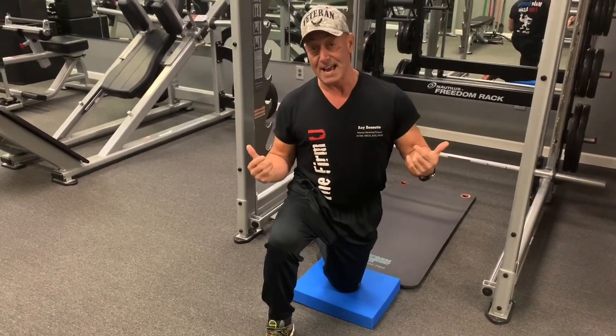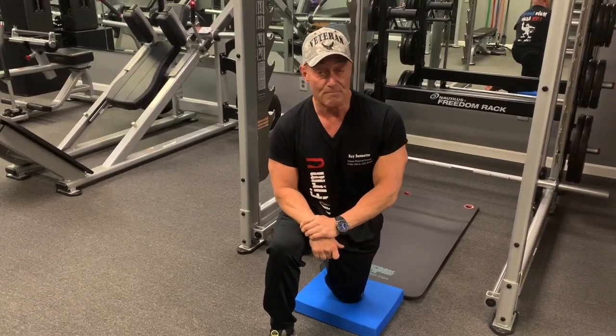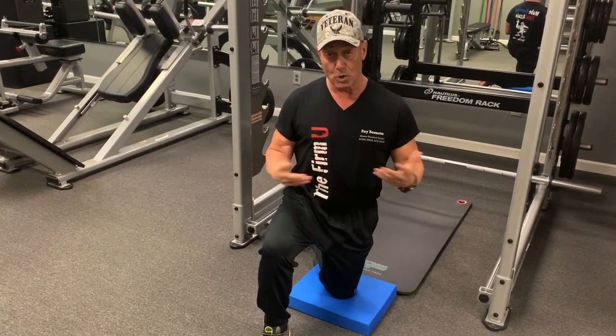By the way, I am 60 now, so I'll be in the 60s group. I'm looking forward to that. So I'm working my abs pretty hard. What I'd like to do is demonstrate a core exercise.